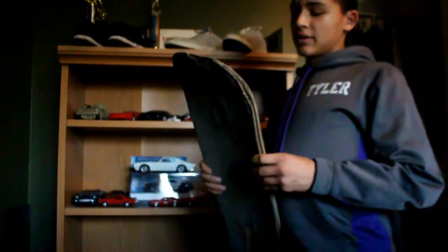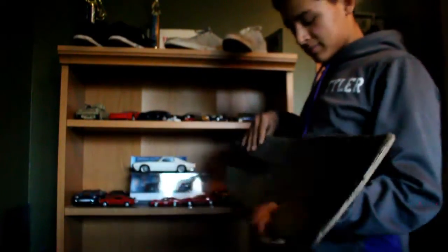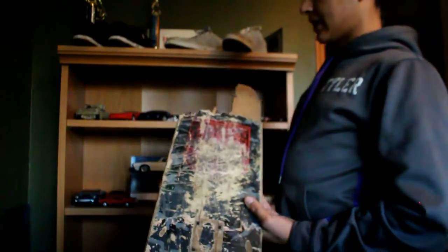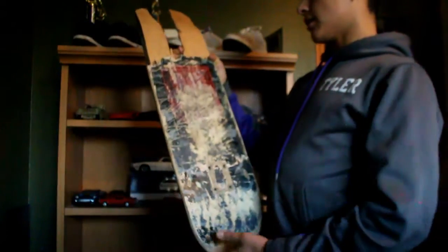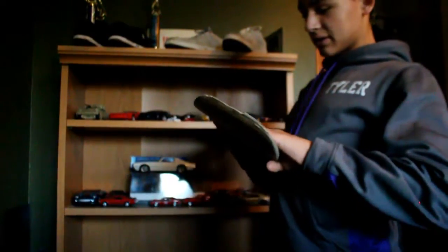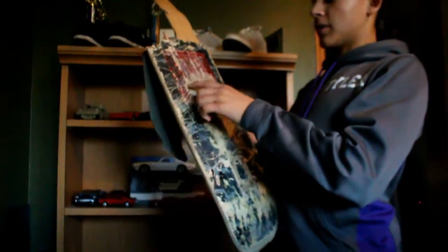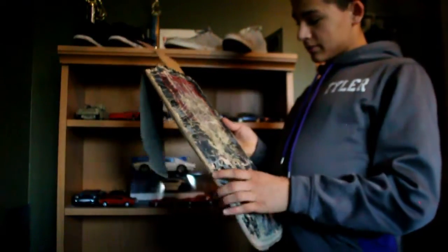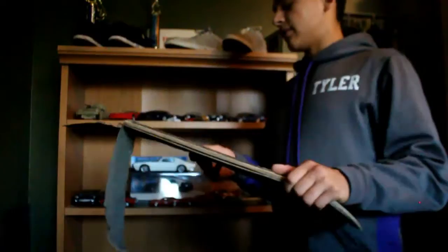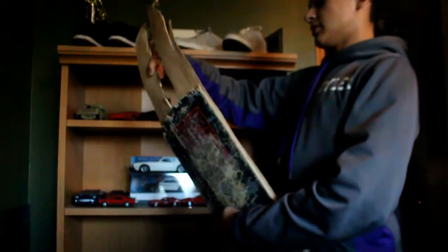That board probably lasted me four days because I was hardcore skating. But this — I can't believe I put this board in this bad condition — this is my first ever real skateboard. It was a Blackout skateboard 8.25, super sick. It's really beaten up and you can't really see the graphic but there was a skull on it. That board lasted me like four to five months — just a super sick deck.